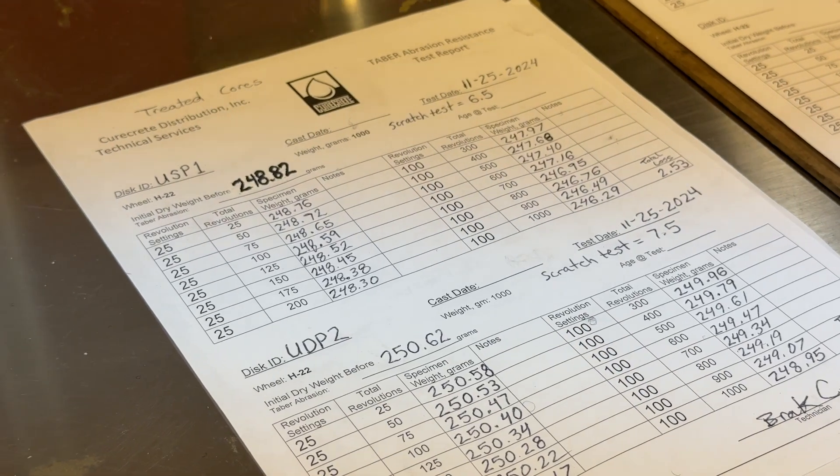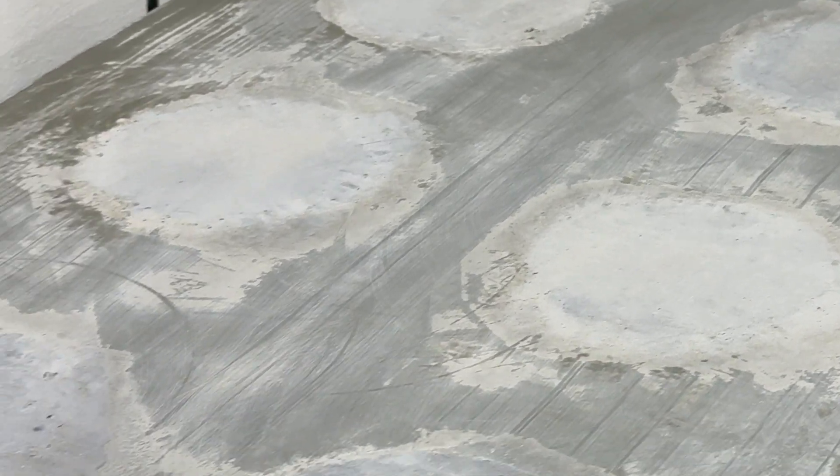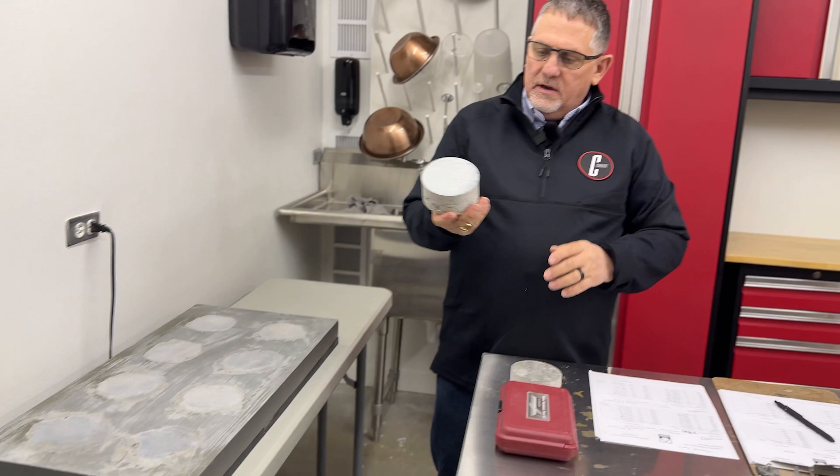Let's talk about what we do to test our products and test for abrasion resistance. We've created a mold that we can make samples with different types of concrete mix designs to see how things are going to react. We come out with a puck that looks a lot like this.